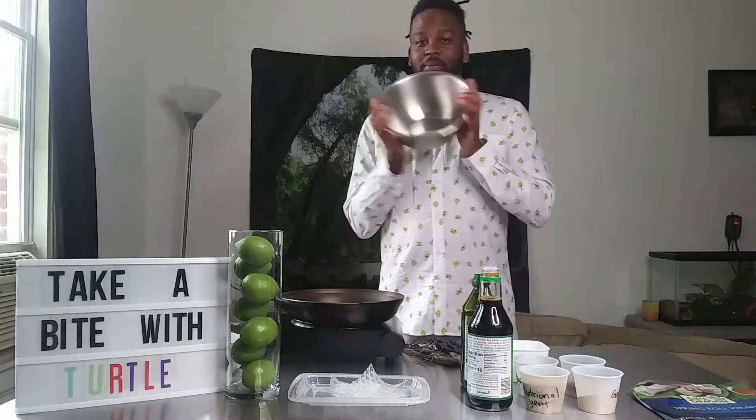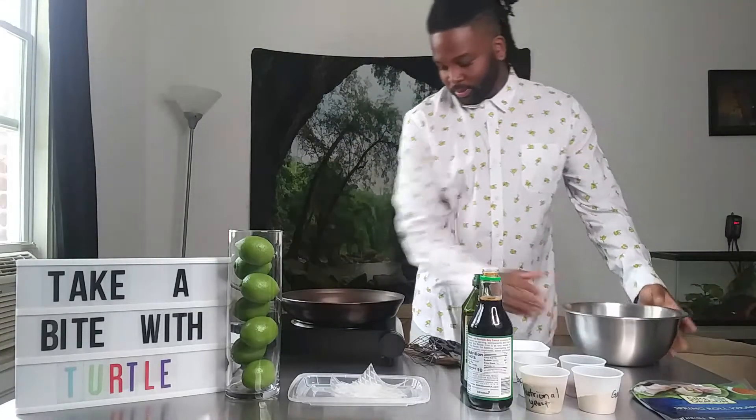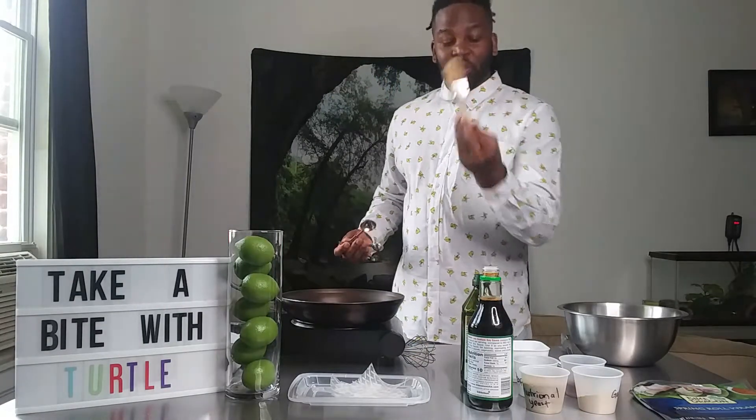First thing I'm going to take you through is the equipment list of what you're going to need. You're going to need a mixing bowl, tongs, a pair of scissors, a trusty measuring spoon, a pastry brush, and a whisk.